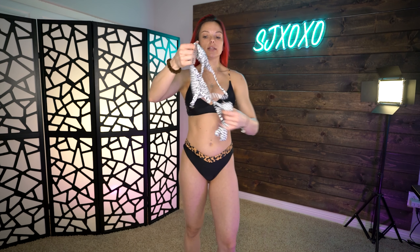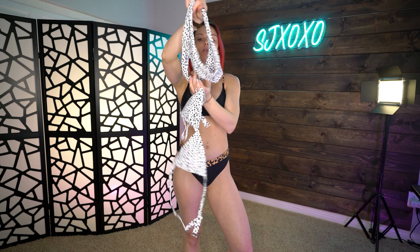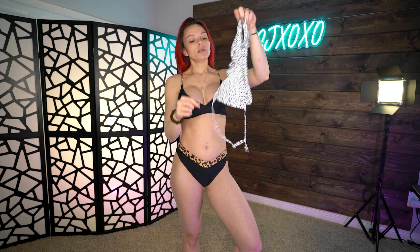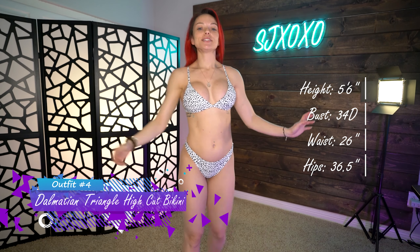This one is the dalmatian triangle high-cut bikini — super cute, just a regular bra top style on top and triangle cheeky bottoms on the bottom. I love this little dalmatian print! It clasps in the back with adjustable straps as well. Let's try this one on!